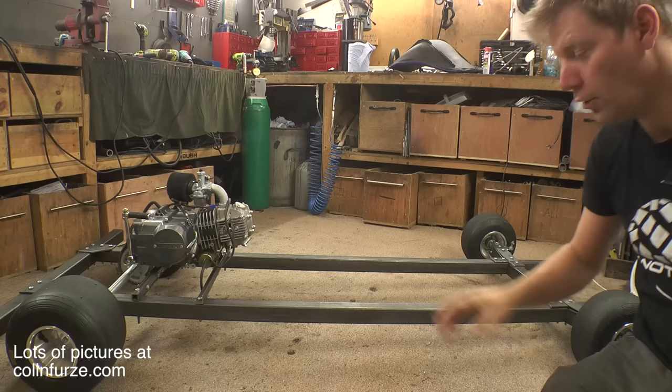Part two of my project where I make a go-kart using simple tools and no welder. So where are we at? We've got a chassis and we've got our engine mounted. Now we know where the engine is, we can put a seat on.